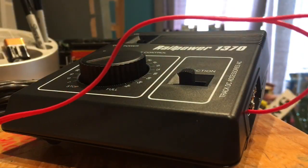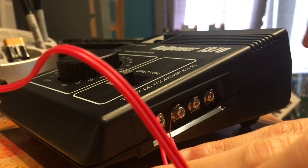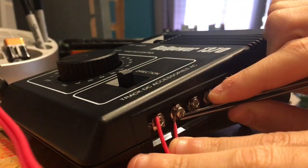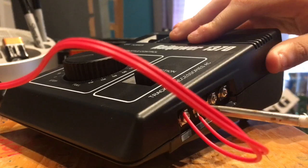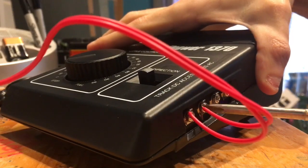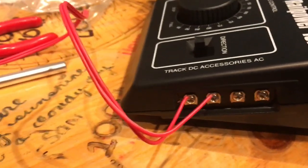Now do the other one the same way. I do apologize for my hand blocking the view. Let's see if I can screw it in left-handed because I'm right-handed. Now we should test it.